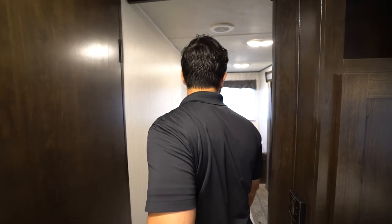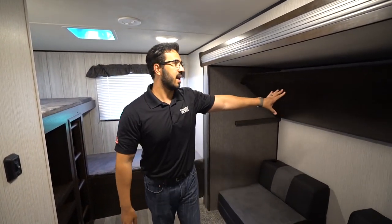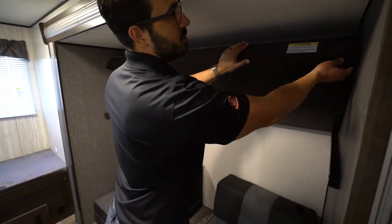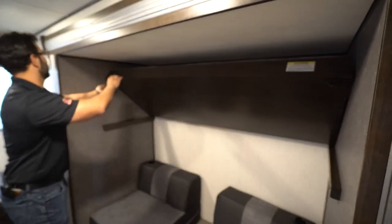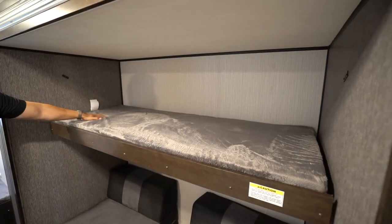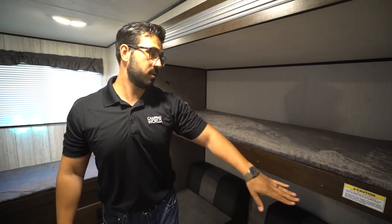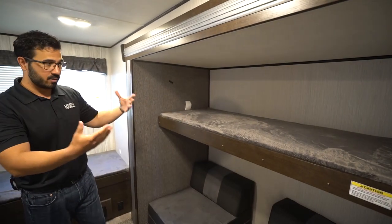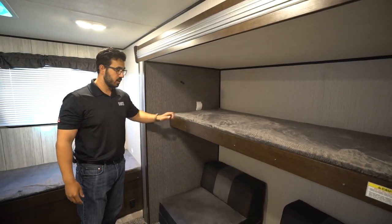We come to the very back — the bunk room itself. As I mentioned, this one does have a slide out. You'll see the top bunk has a 200-pound weight capacity. To drop it down you twist these locks, pull them toward you, and the bunk drops down. Nothing massive — it's probably built more for kids at 200 pounds. I couldn't sleep up here, but if you have smaller ones, a lot of kids do like the top bunk, so it's a good option.